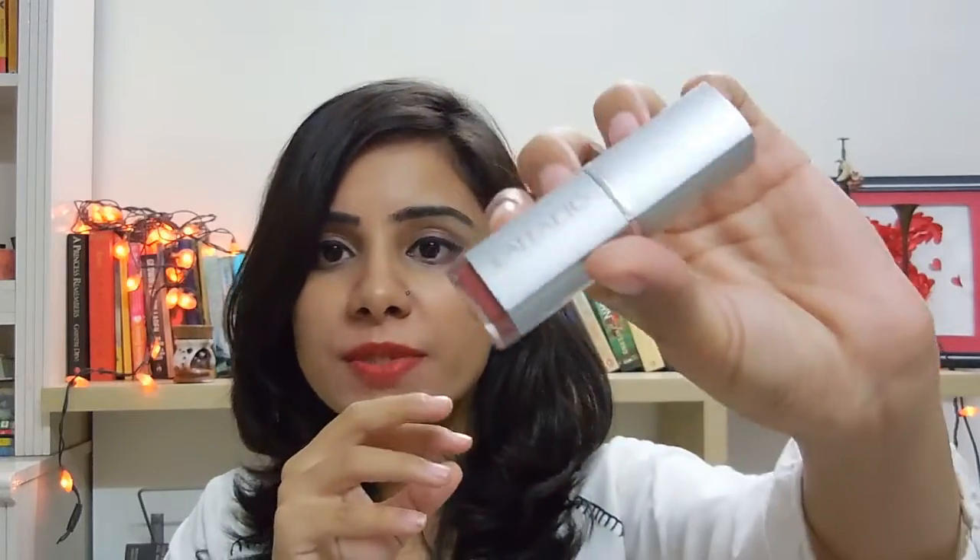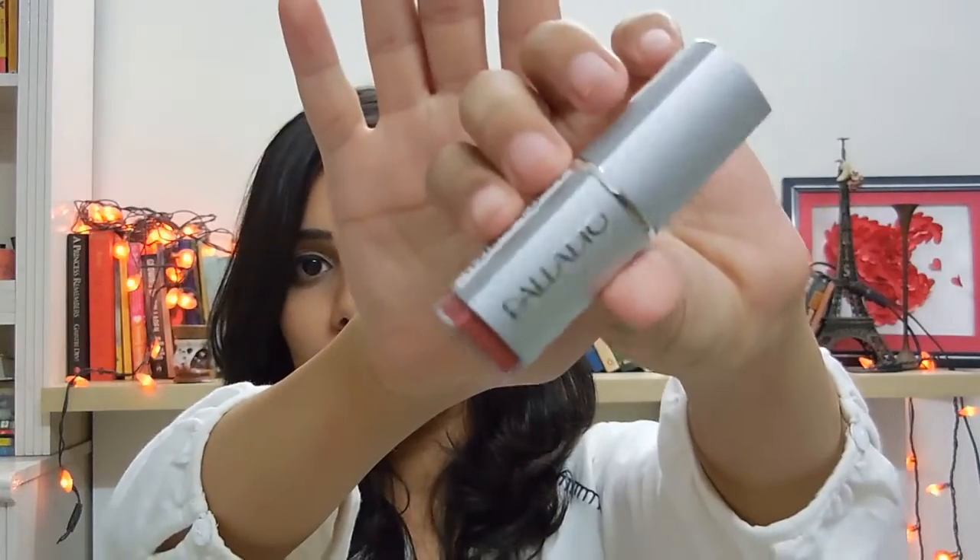Then this is the Palladio lipstick which I managed to somehow break. The problem with herbal lipsticks is that they have ghee and butters and all of that, so they will break really quickly if they're out in the sun for really long or lying in your bag for really long. But this is an amazing gorgeous shade — this is in the shade rum and raisin. I will attach a swatch of this.